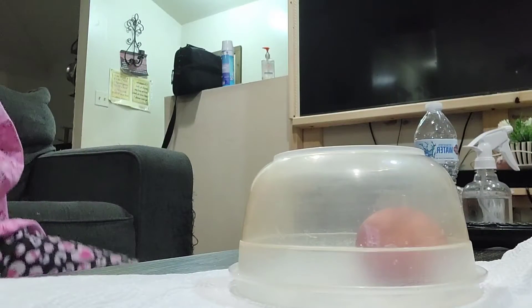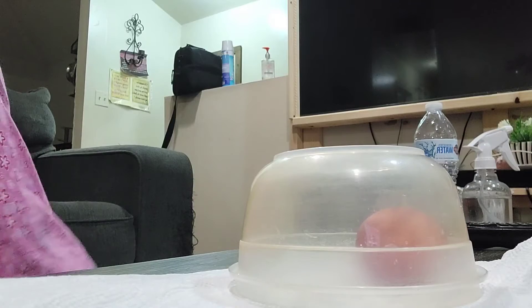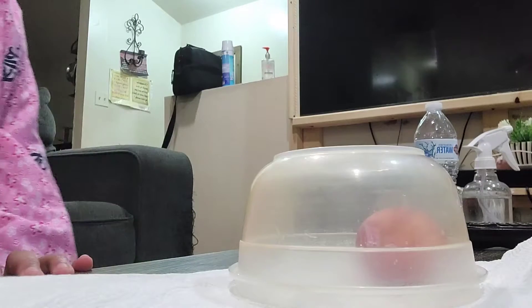Hi guys, welcome back to my channel. Today we were doing the egg challenge. I say me and Fatima will attempt to do the egg challenge because I'm so confused how this is going to really work. So let's see.